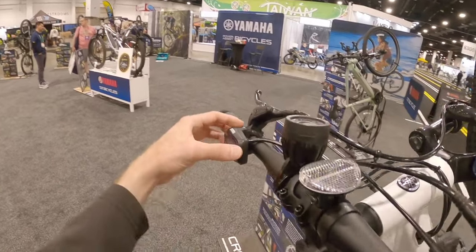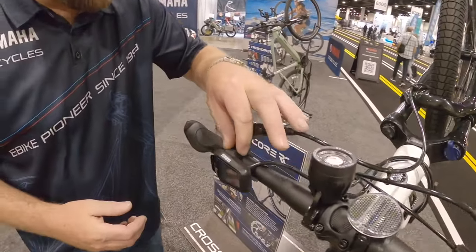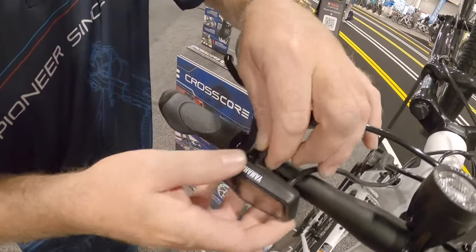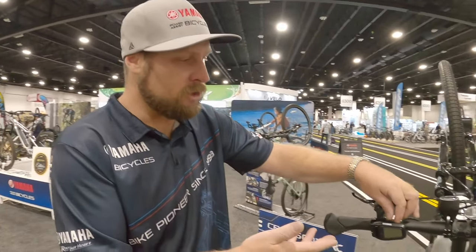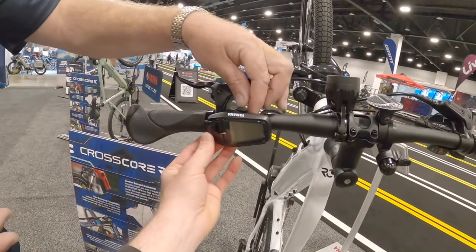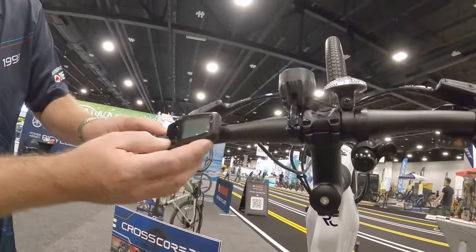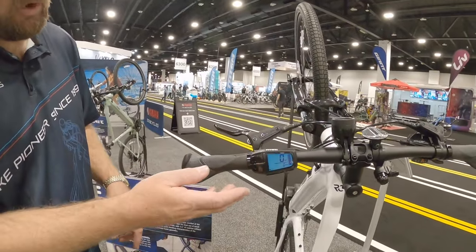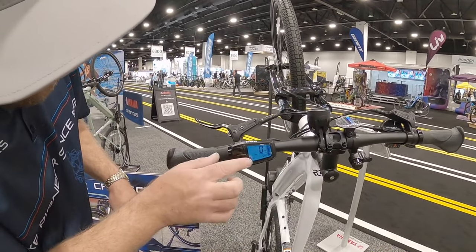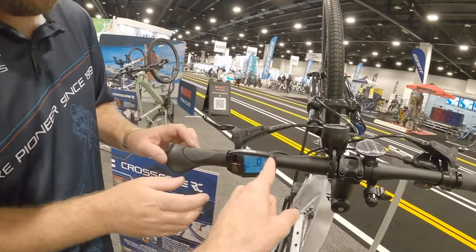Looking at the display here, it looks pretty nice. And I'm noticing a rubber flap — do you have a USB port or something? Micro USB — you can maintain your phone or charge other devices like a GPS if you get caught in a pinch. It's a pretty nice display — big, grayscale. You've got a dedicated light button on the bottom, walk mode, and your standard power modes: eco, standard, and high. I love that there are 10 dots on that battery indicator so it's a little more precise.